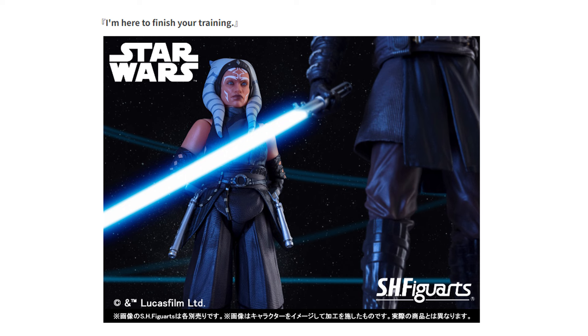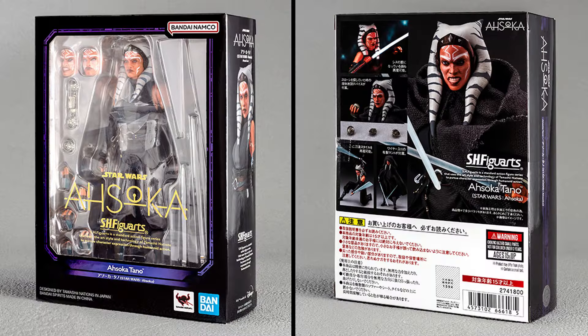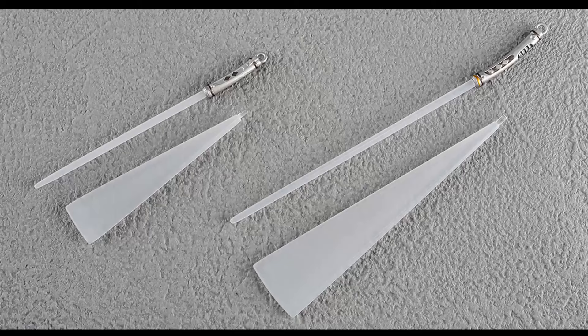Well, in this article they actually released an image showing us Anakin. It remains to be seen if this is their already released version or if they are making a new 2.0 version from the Ahsoka series. Going back to the packaging, we also see alternate hands — I assume there will be four pairs total.